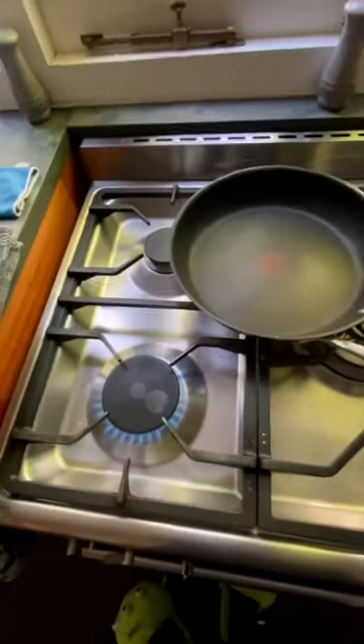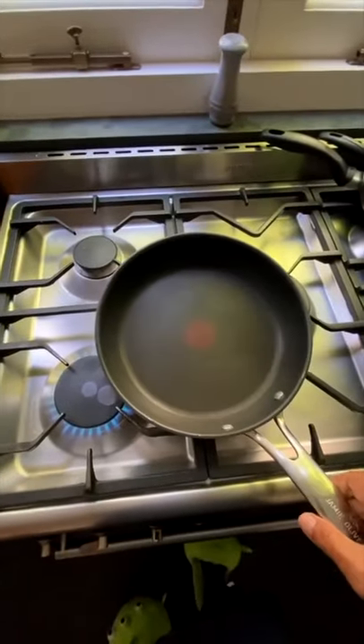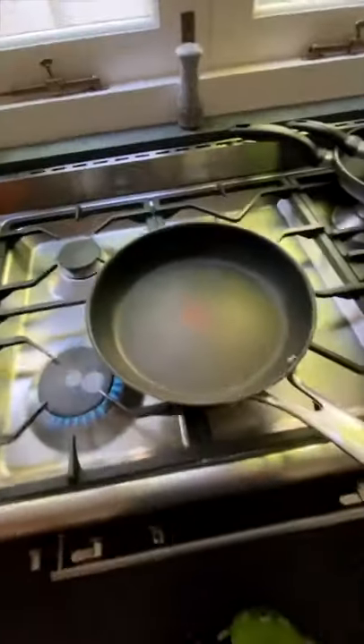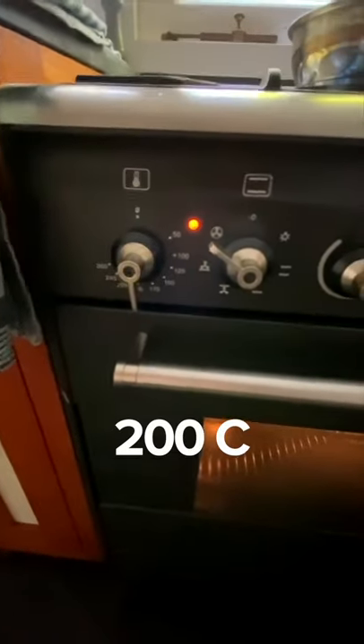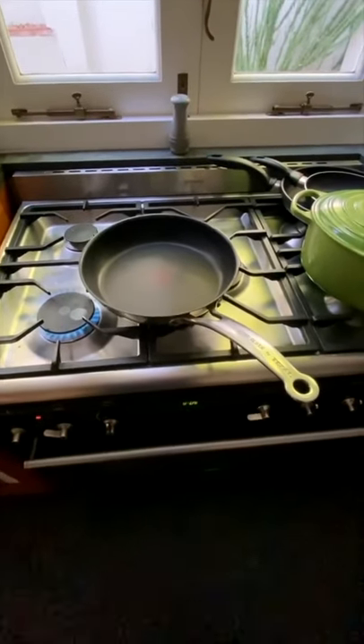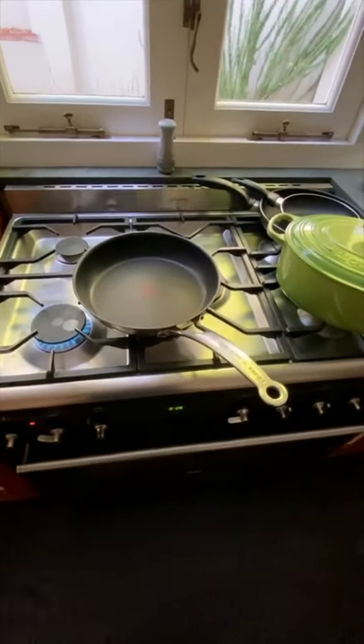Very important: I've got a heavy-based pan. When you put the meat into the pan, you don't want it to lose all its heat. With a thin pan, the temperature just disappears and the meat essentially starts boiling — we don't want that. So use a heavy-based pan. I've also put the oven onto about 200°C, because I'm going to put the pan into the oven to cook it further, so I don't have to worry too much about it on the stovetop.